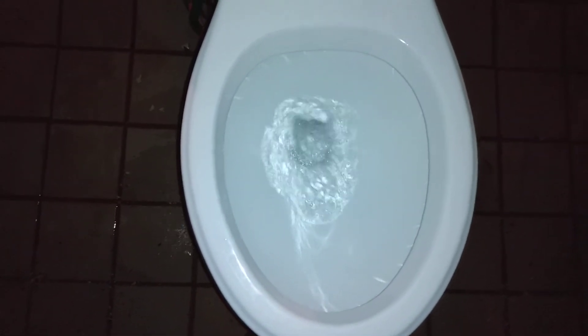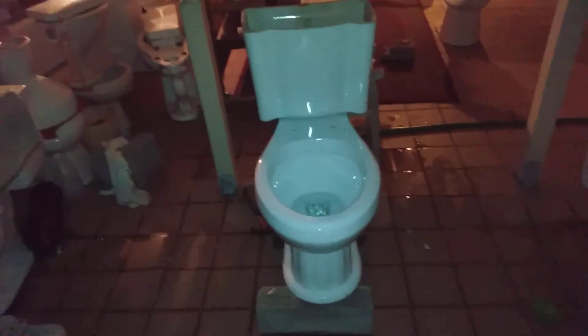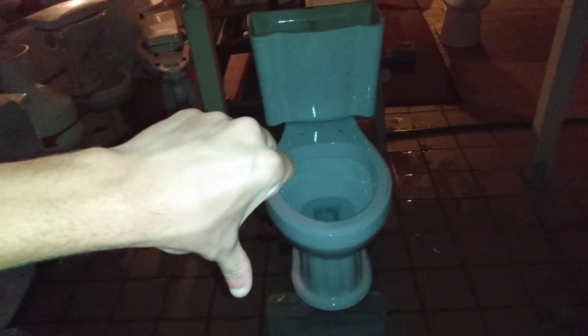So, here it is — all taped up. And it's leaking a little bit, but let's just see if it works long enough to make at least one good flush. I did a good job making it siphon, but that's an awful toilet.